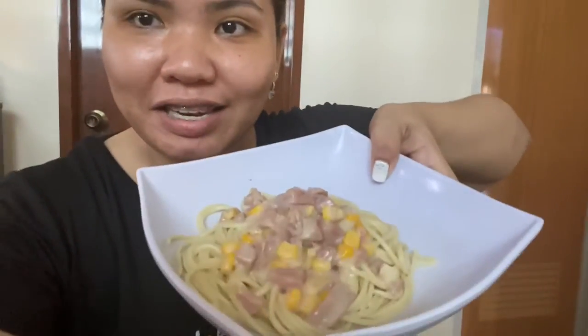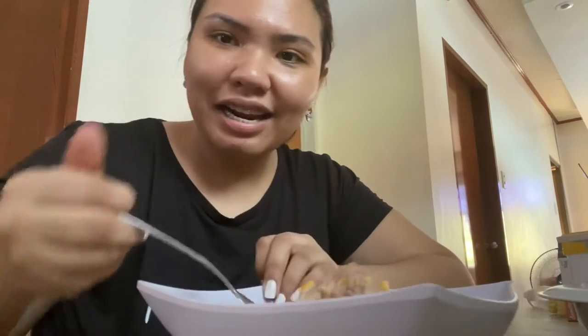So yan guys! So we're now done sa ating cooking. Parang simple-simple lang, and we have now the finished product. Tapos na ako sa plating. Dahil inarty-arty pa ng plating.